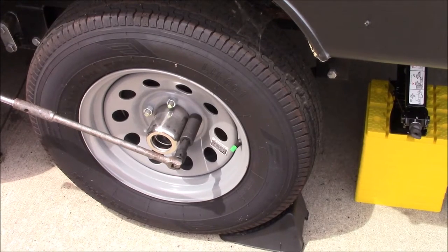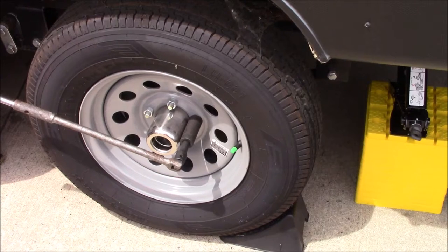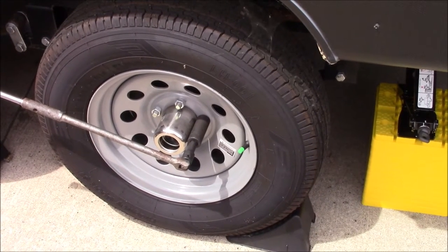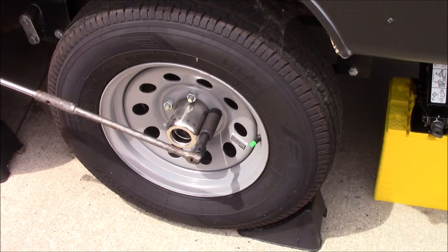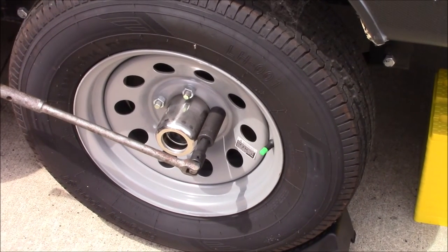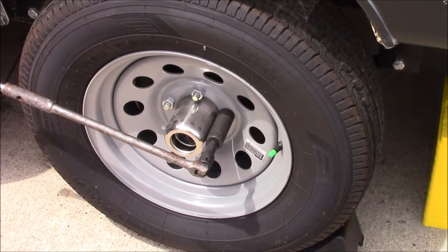What we have here today is changing a travel trailer tire that you would probably do on the side of the road, preferably in a parking lot if you could. There's nothing wrong with this tire here — I'm just upgrading the tire to a better quality. The ones that came with this travel trailer are pretty unreliable, so I'm not going to take any chances on that.